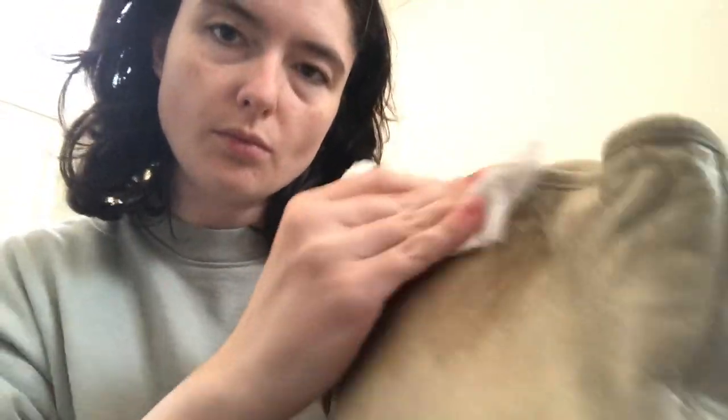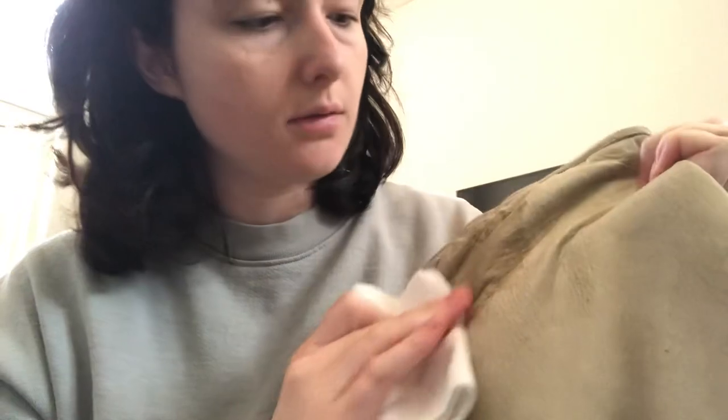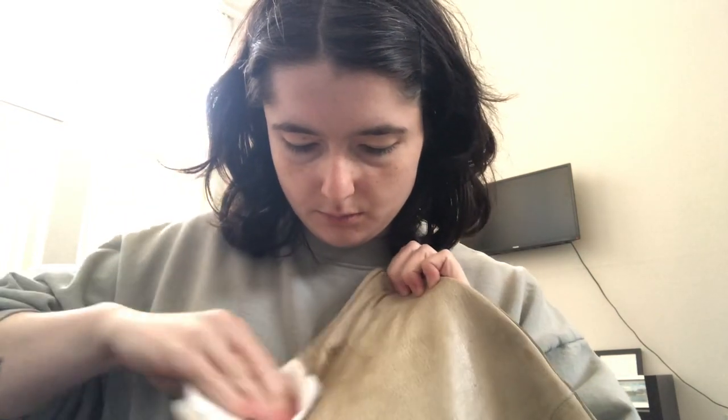Actually, I'm going to fold it over one more time. I think I'm going to start with the back first. Like that. I think I kind of overloaded it. This could be a total fail, you guys. I could have just totally ruined this bag. I hope not. I'll just continue.